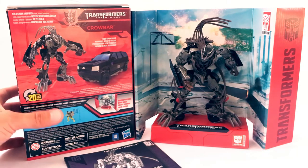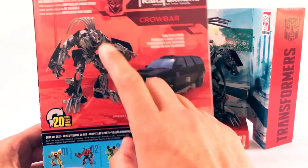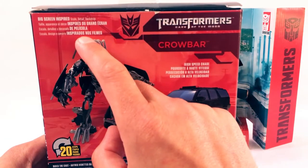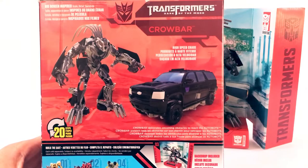Taking a quick look at the packaging, you can see robot to vehicle mode — we're going to show the transformation from robot to vehicle mode. Transforms in 20 steps. Up here it says big screen inspired scale detail backdrop. High speed chase, so this is the highway scene from Dark of the Moon.